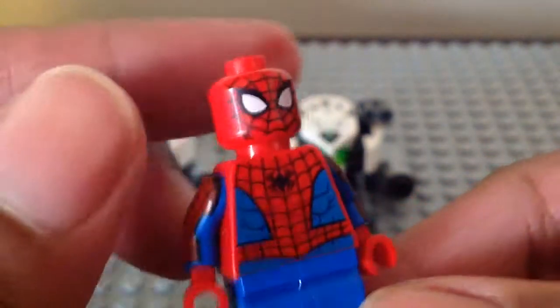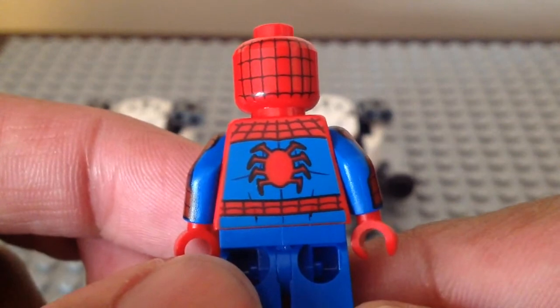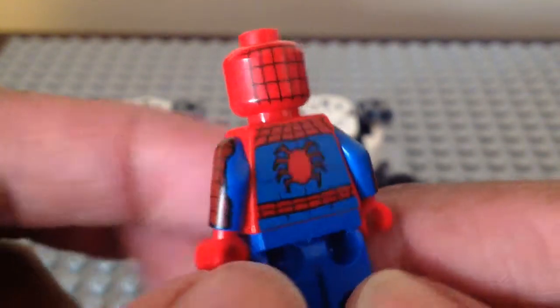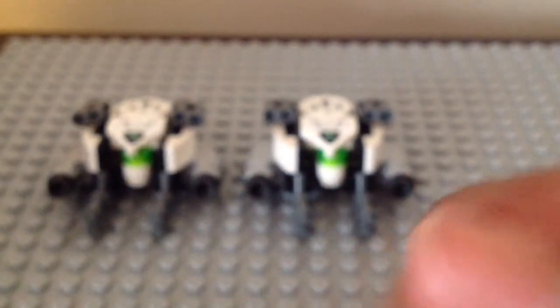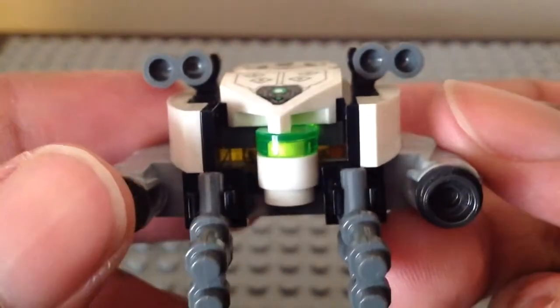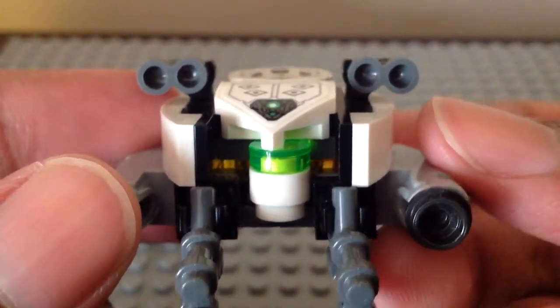Here we have the same back torso and head print, which looks really neat. That is it for the minifigures. Now let's go ahead and take a look at one of the builds in this set. First up, we have the Illusion Drones from Mysterio — or Doc Ock, well mostly Mysterio.